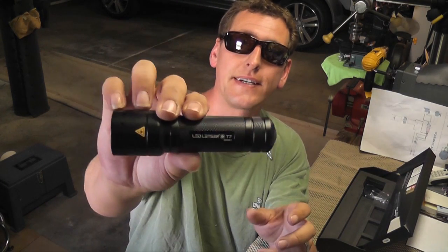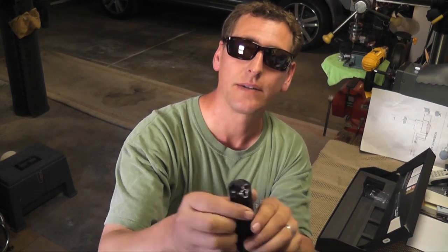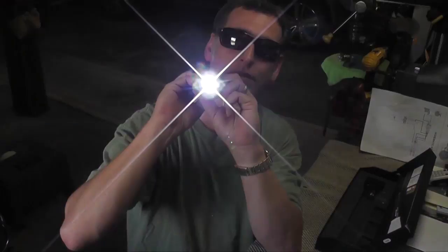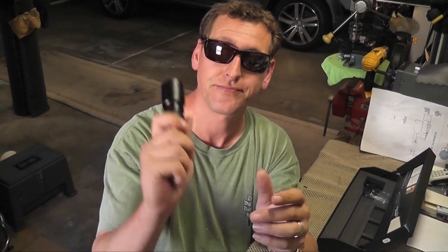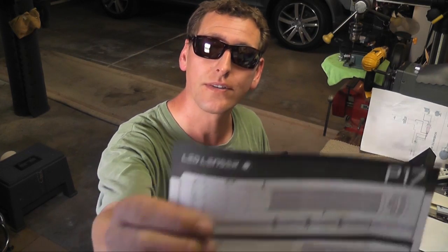Since I'm doing this video I might as well show you the T7, which takes a pair of CR123 lithium batteries. Works exactly the same way except the on/off is on the back. Low setting, high, a little bit lower — zoom, zoom. This one is also aircraft-grade aluminum. Hard stuff — smack it around and it'll still work. These are SoCal rated. This one was around $60 on Amazon, maybe $50.